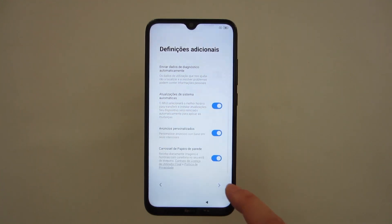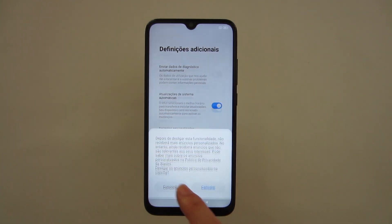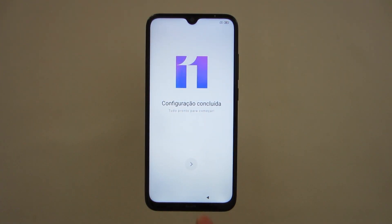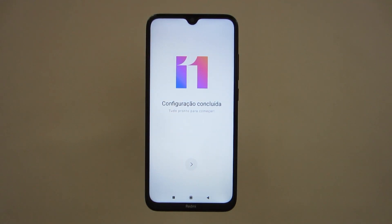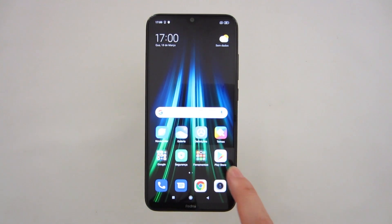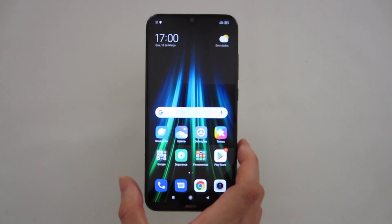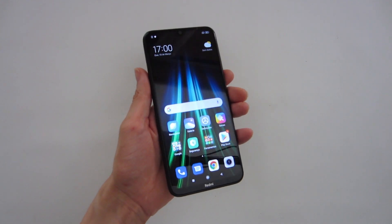After you choose everything you want or don't want, you press the arrow to advance. Now you can choose one of two themes for the operating system and press next. You can press the arrow again and it's almost done. Some applications start to load — the operating system is being configured, the applications are being loaded. When it's done it will turn black and the operating system will be ready. And the process is completely done — from the beginning to the end the operating system is ready to be used. And this is how you do a factory reset of Android 9.